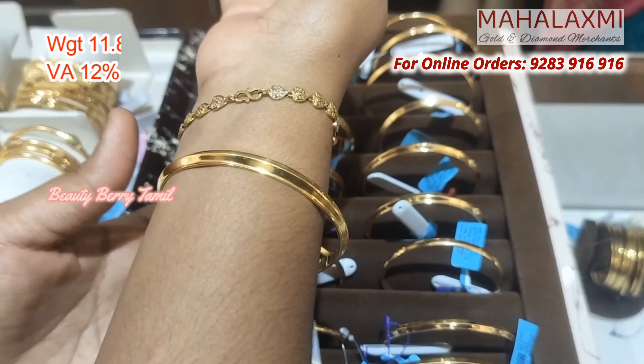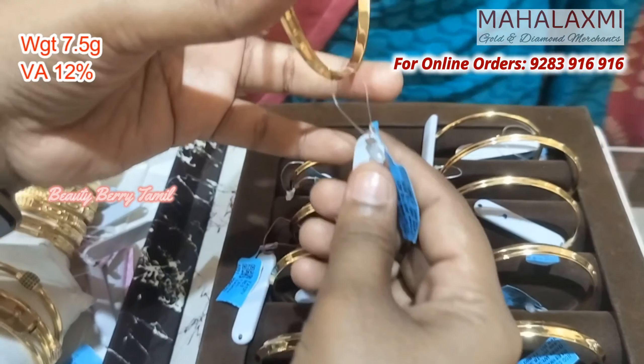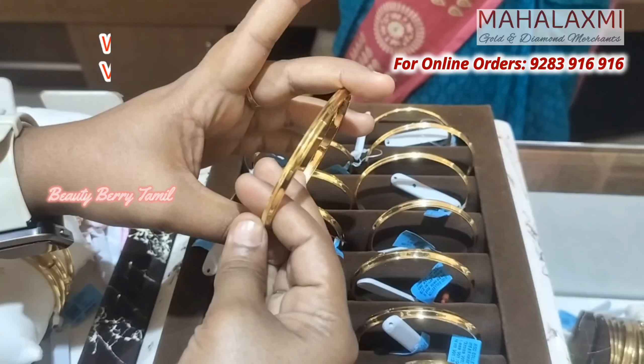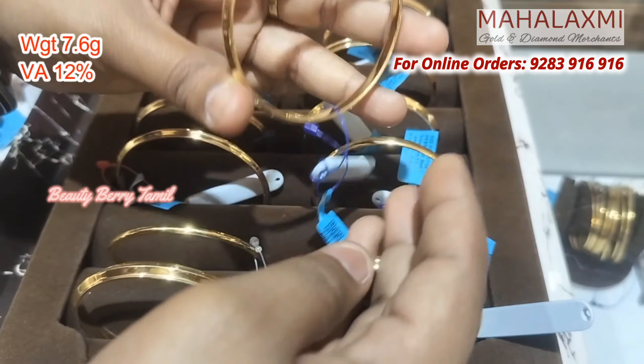You can use gents bangles of 11.8 grams in this size. You can use gents bangles of 7.5 grams. These are suitable for men's daily work and can be added to your collection.